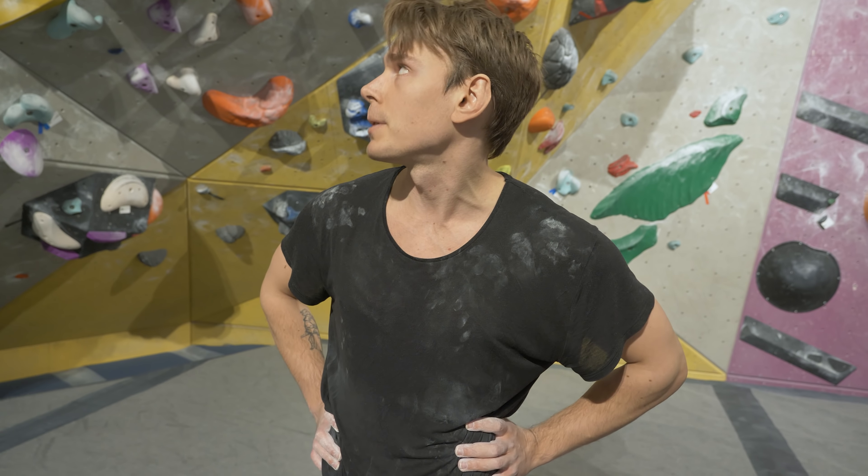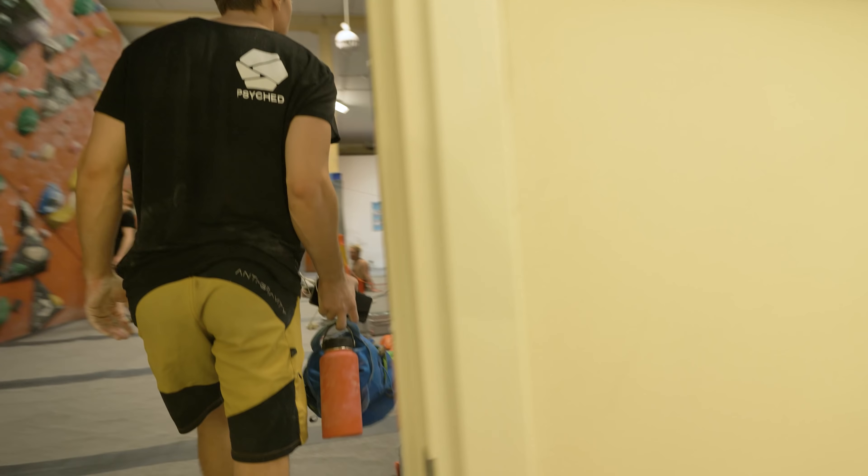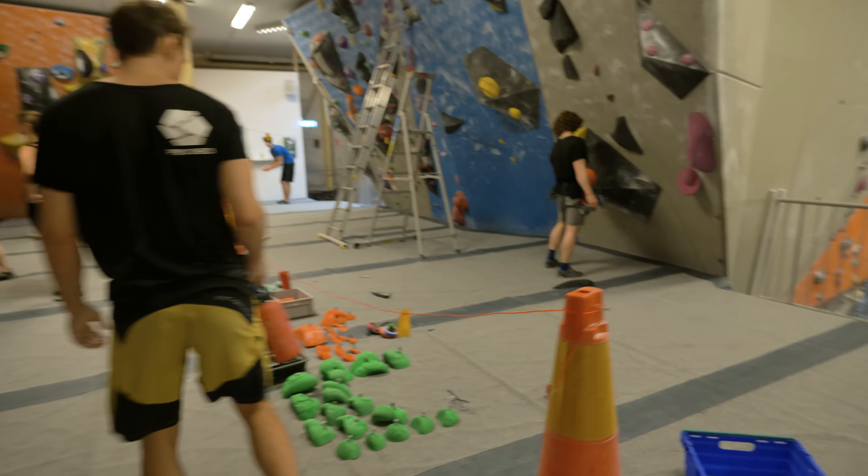Oh well. Just need to get stronger fingers and come back to do it. I'm happy though — I think that beta with the high foot is the best one. Okay, let's go see what Nikken is building upstairs.